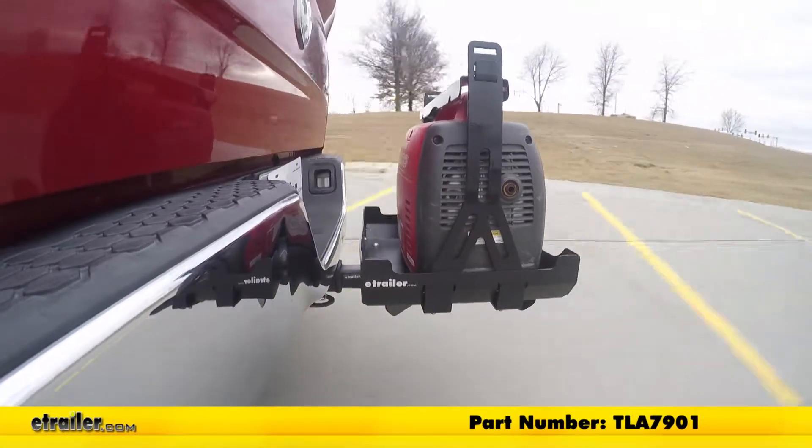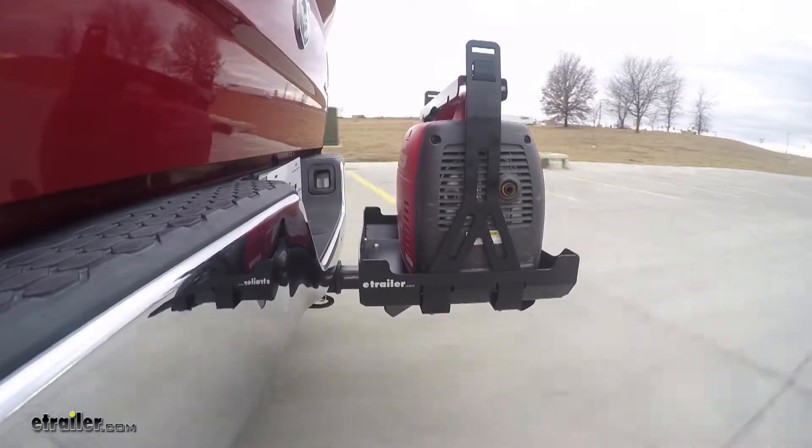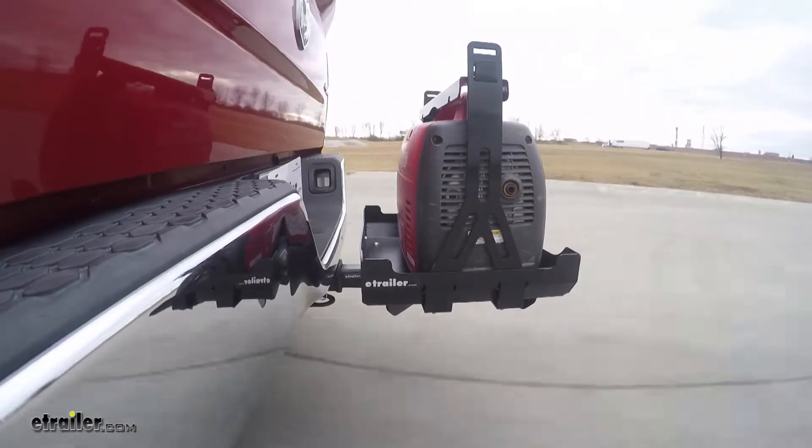Here on our test course, we'll start by going through the slalom. This is going to show us the side-to-side action. This simulates turning corners or evasively maneuvering.